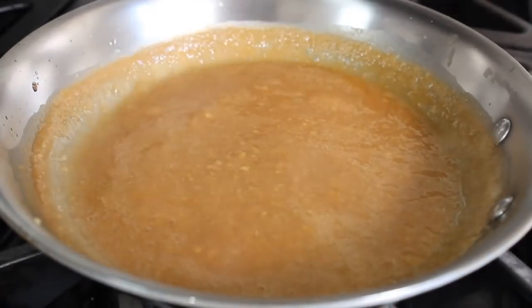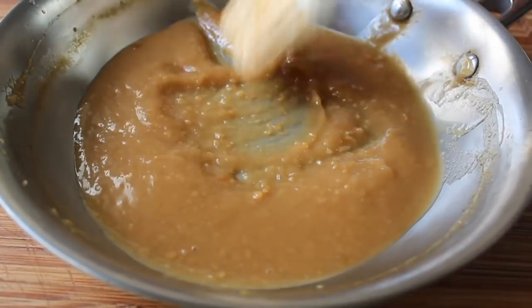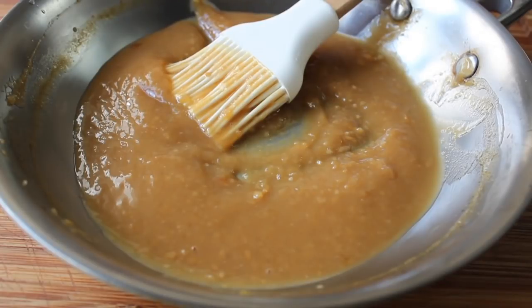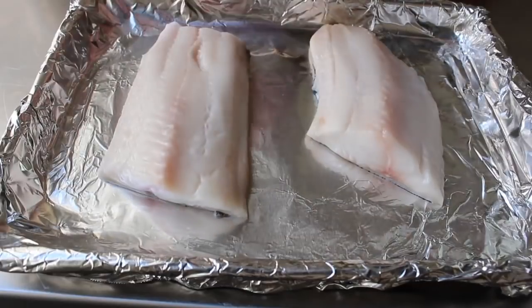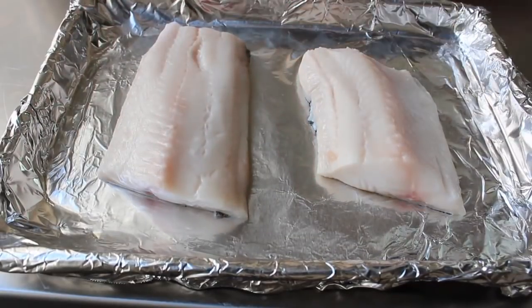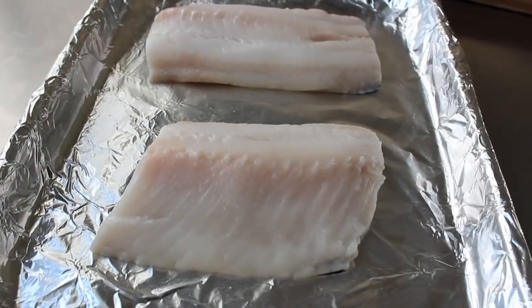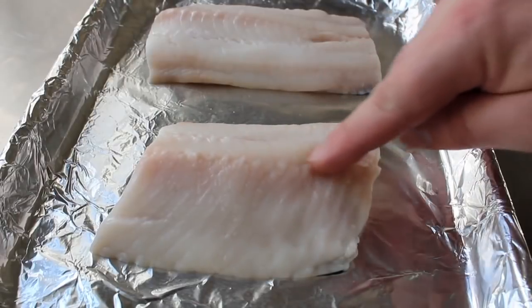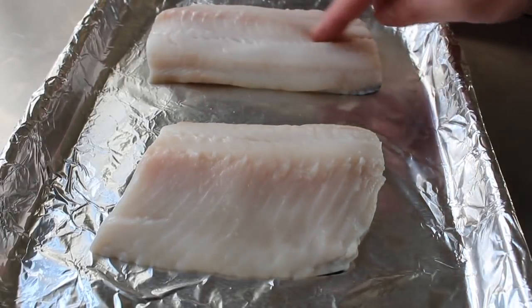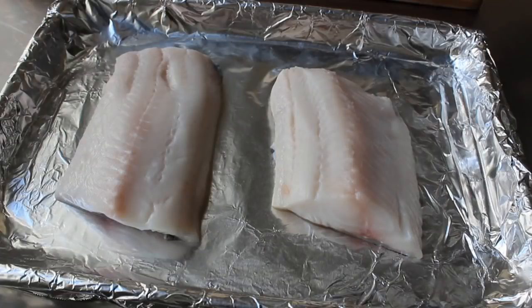Once it looks right, turn off the heat and let it cool completely — you don't want to put a hot glaze on cold fish. It's best to make this ahead of time. When it's cool, it's ready for our black cod. Here we have two black cod fillets laid down on lightly greased aluminum foil — also known as sablefish or butterfish. Black cod always has a ridge of pin bones running along it; don't try to remove them now as you'll tear up the fish.